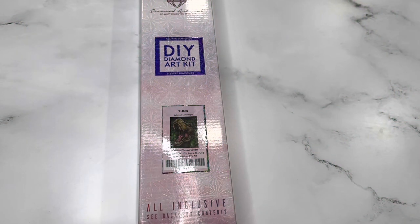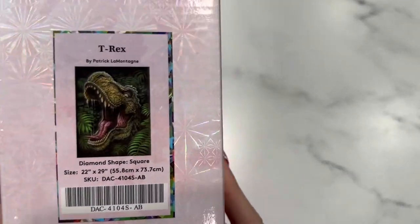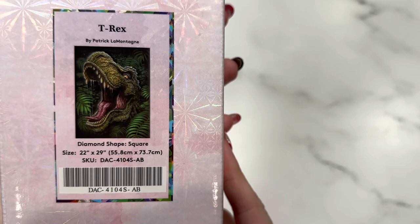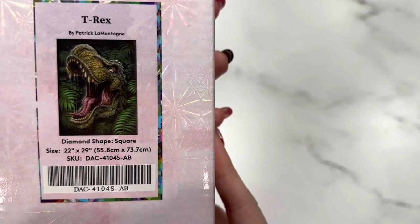Hi friends, it's Lindsay with Emeralds and Fairy Lights, and I'm here today for a Diamond Art Club sneak peek. I cannot wait to open this one with you guys, so a big thank you to Diamond Art Club for sending this over. Today we're looking at T-Rex by Patrick Lamontagne.